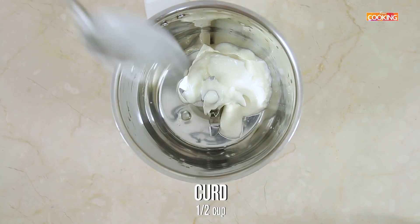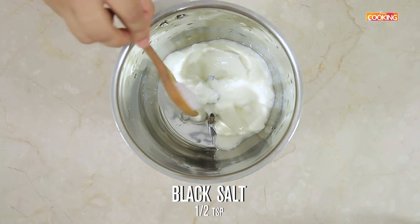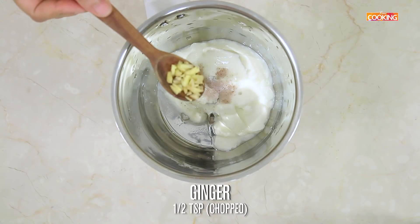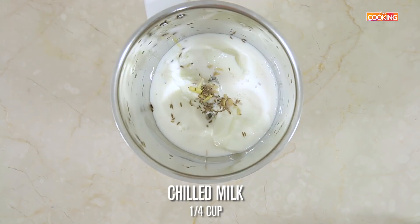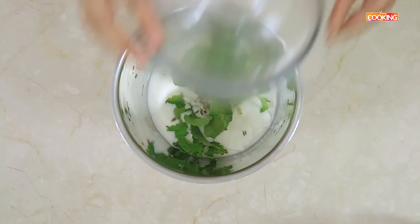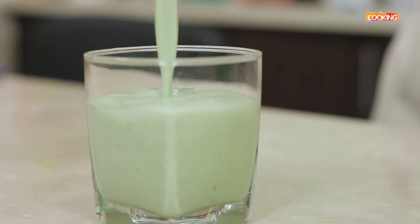Next I am going to make mint lassi. Take half cup of fresh curd, add half tsp of black salt or kala namak, half tsp of chopped ginger, quarter tsp cumin seeds, quarter cup chilled milk, and a few fresh mint leaves. Now blend this — your pudina or mint lassi is ready.